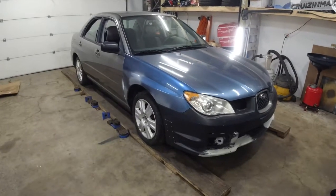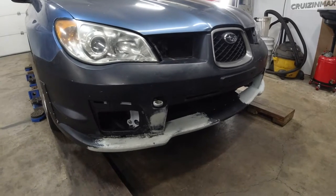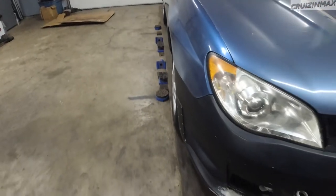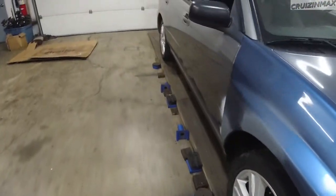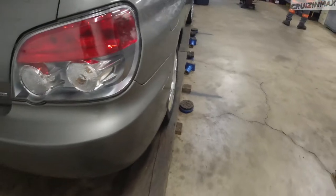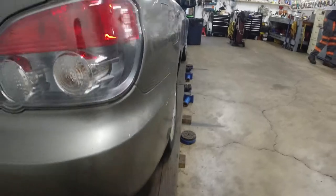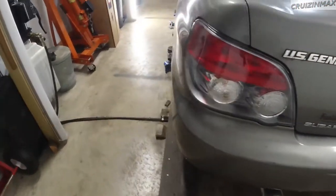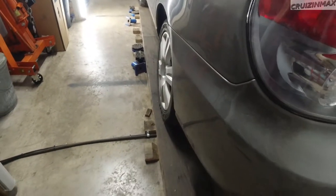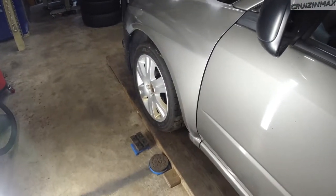Check out our insanely beautiful bumper — and check out this camber. I don't know if you're going to see it on camera, but we do have some negative camber. From this angle — we have at least two degrees, would you say? Yeah, two and a half. So we're probably over two degrees all around.